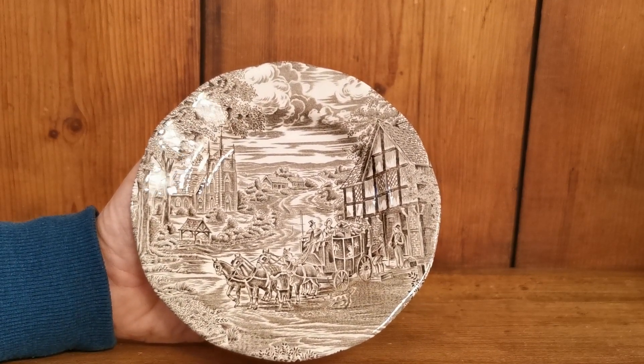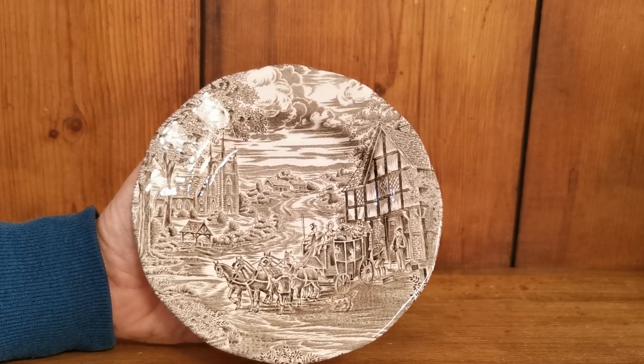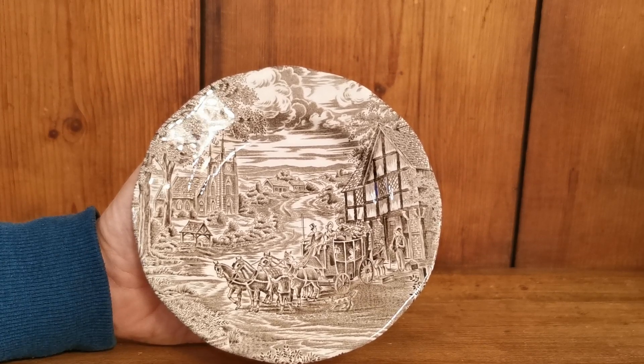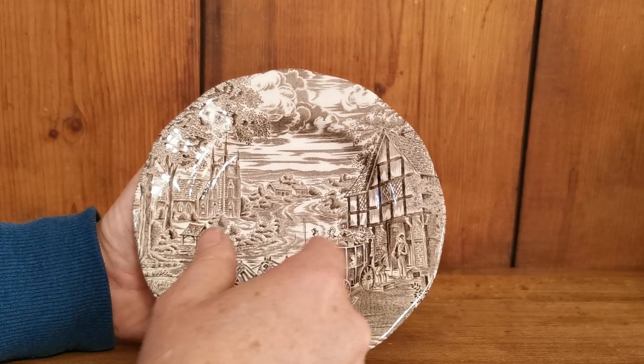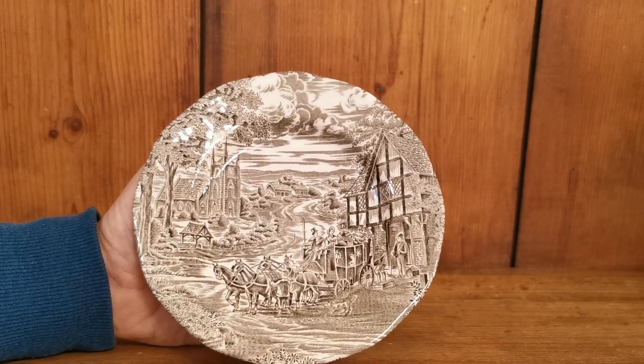Dickens series china prints were very popular at this period, made from sort of 19th century woodblock cuts. The design and the pub — it doesn't show it on this one, but the pub is called the Charles Dickens on the larger versions of this.